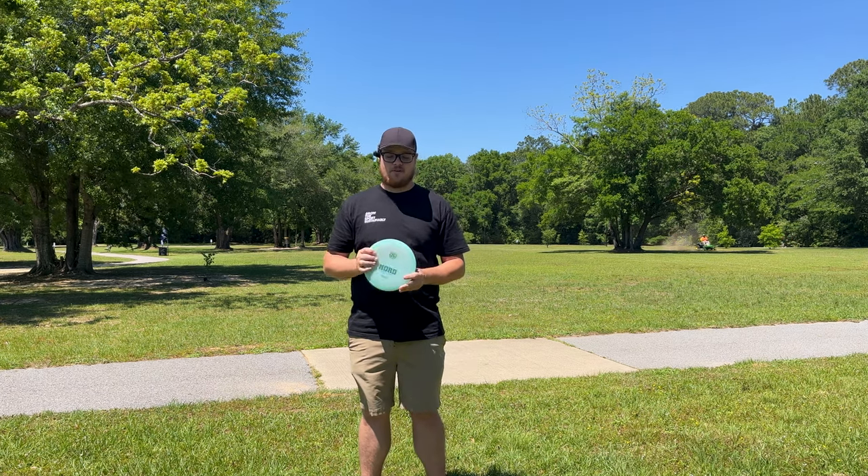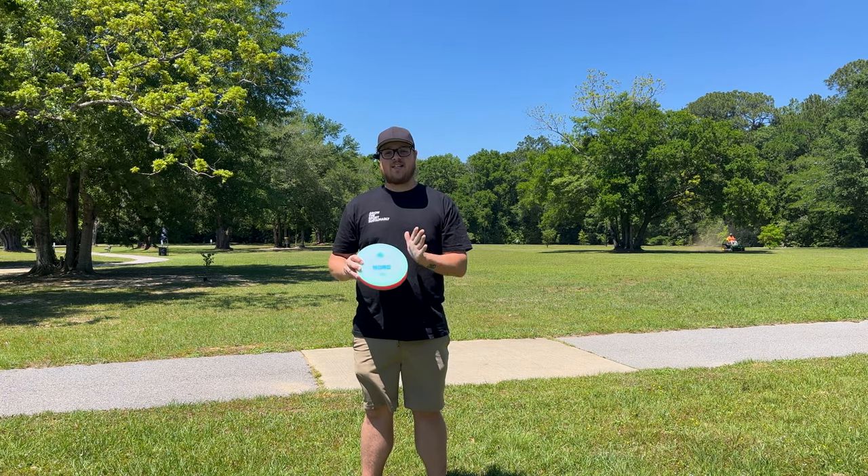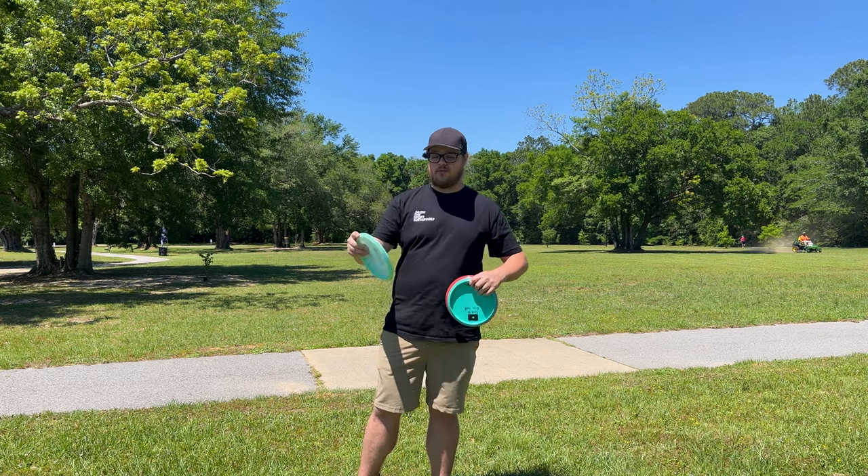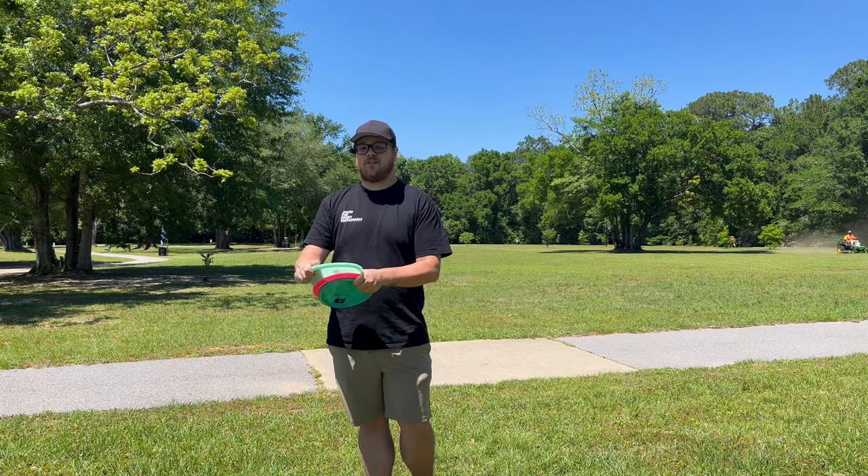What's going on guys? Here we've got another Rapid Disc Review for you. We're going to be taking a look at the brand new Castaplast Nord. You guys can see I got it in this first run plastic. Super beautiful K1 plastic. Feels really, really good.